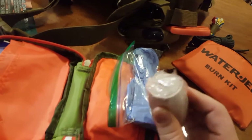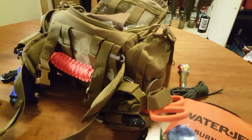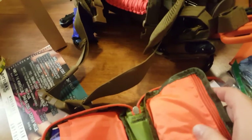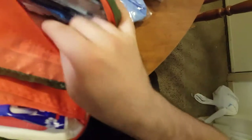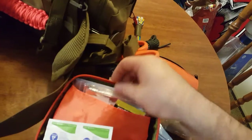I threw in a couple of different wraps, extra gloves, and a little tear-away pouch with all my band-aids and some medicine. I have gauze pads in a couple of different sizes, an ice pouch, Q-tips, more moleskin, more gloves, alcohol wipes, and emergency blankets.